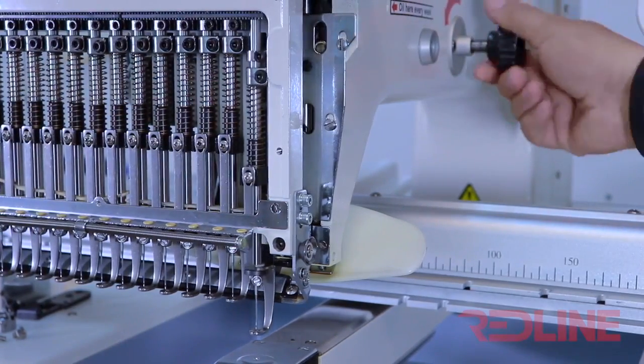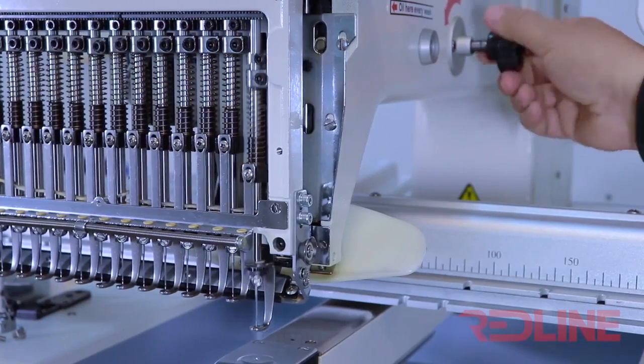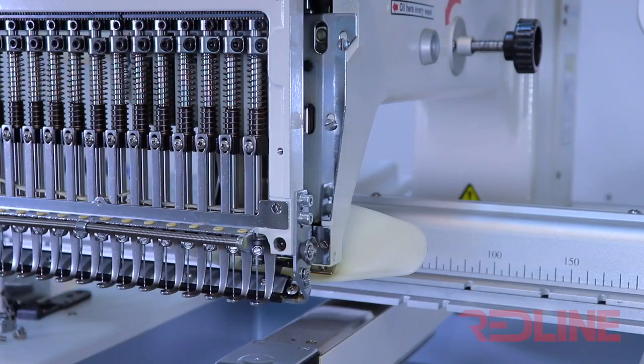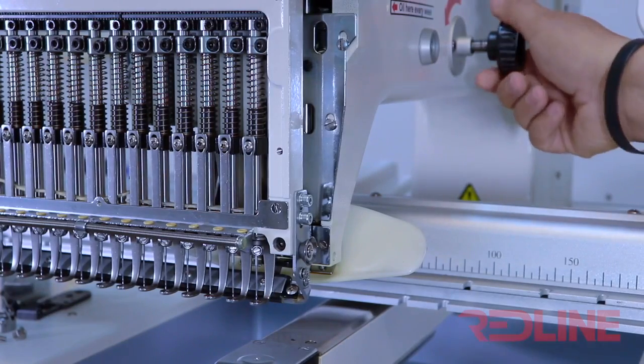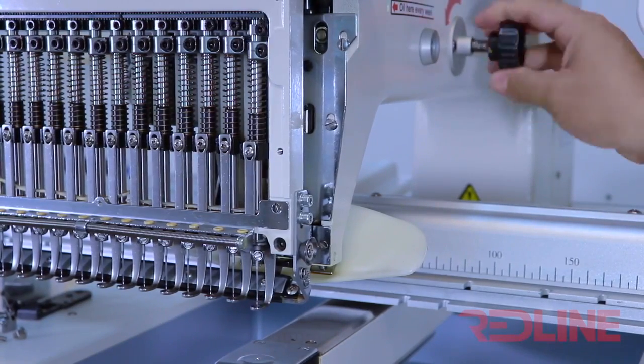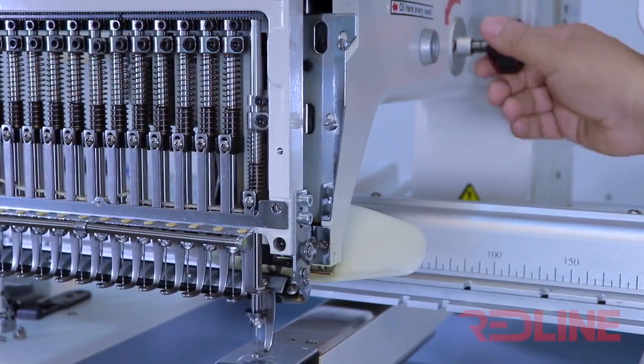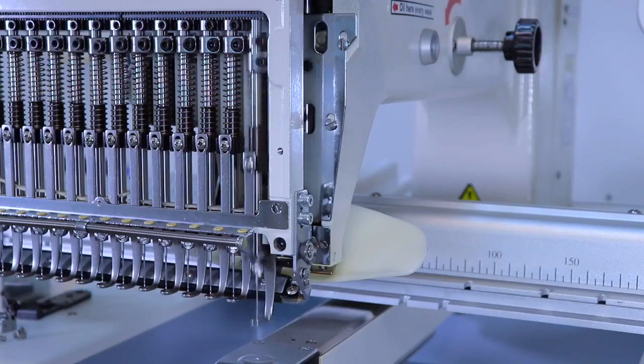Then by moving the main shaft manually, I will verify if the pressure is gone. Then I will press the 100 degree icon, and once again I will move the main shaft manually to see if the needle is coming down. Once I confirm that the needle is coming down, I will press the 100 degree icon, and the machine is ready.